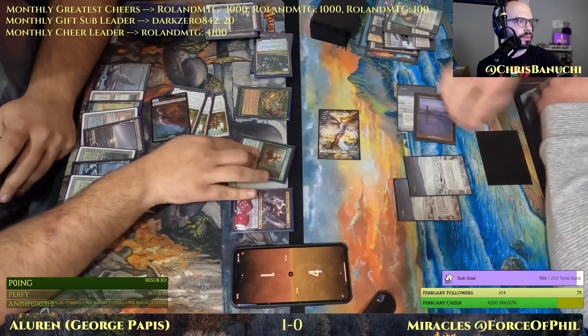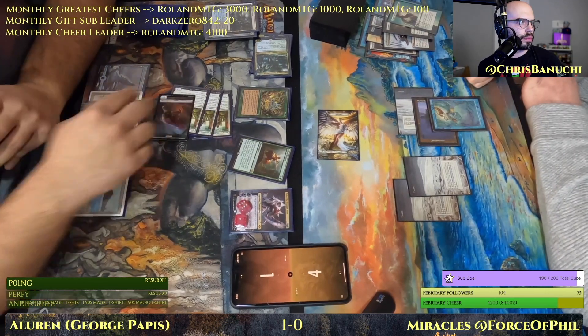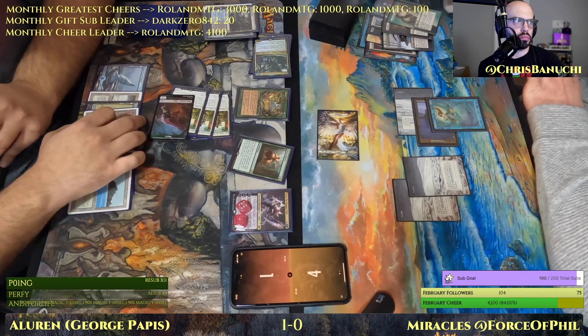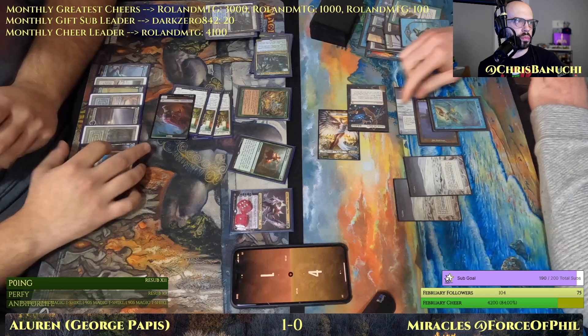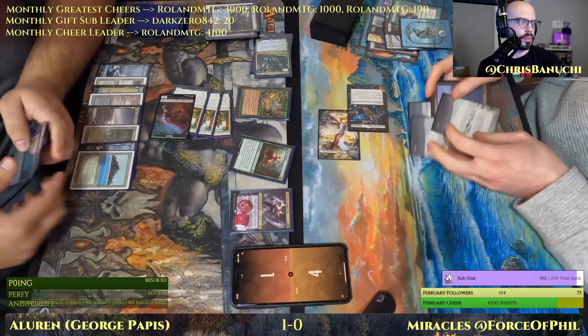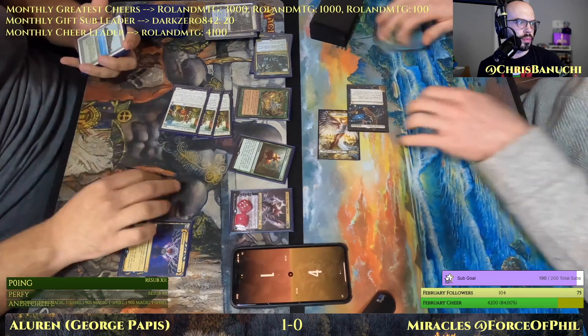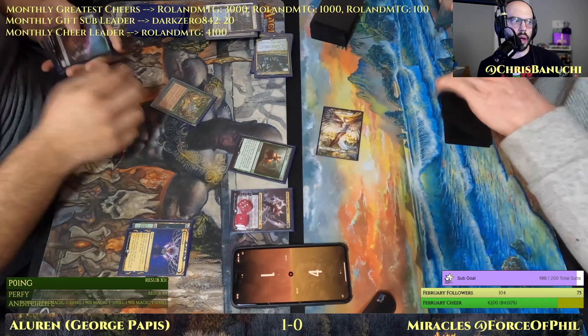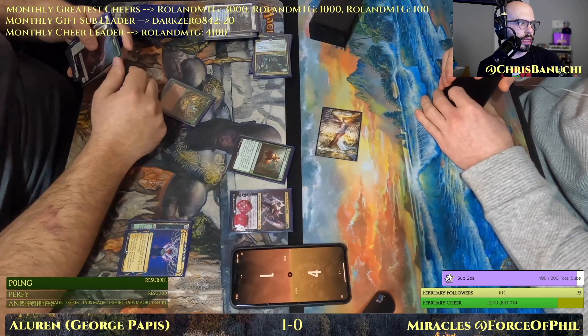Swing for three — I'll Predict — target you. I'll save the Flusterstorm — okay. So close! Good game. All right, that was close — Aluren gets there. George Pappas gets there.